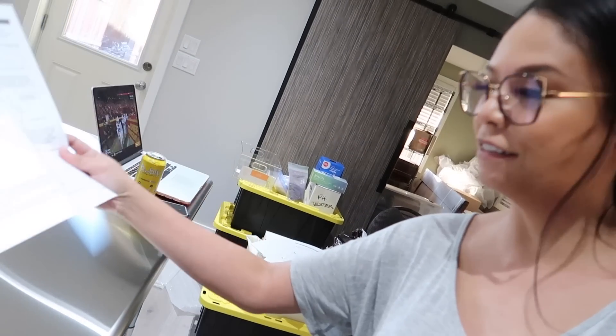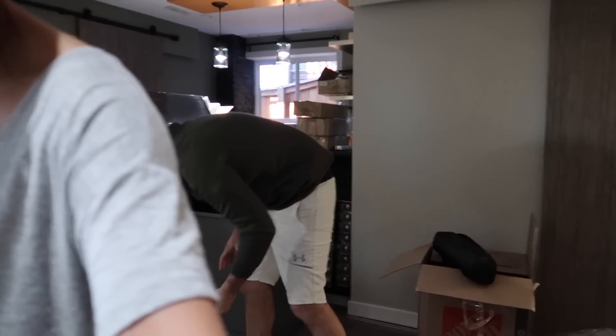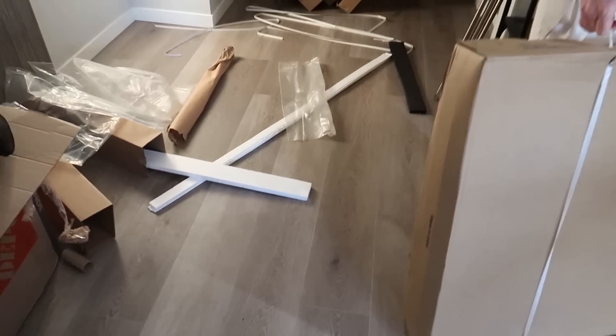Oh look, there's a table now! How'd that get there? Some hard work, I think. So these are the pieces in that first box, but we need the legs and the frame, which we think is in this other box.